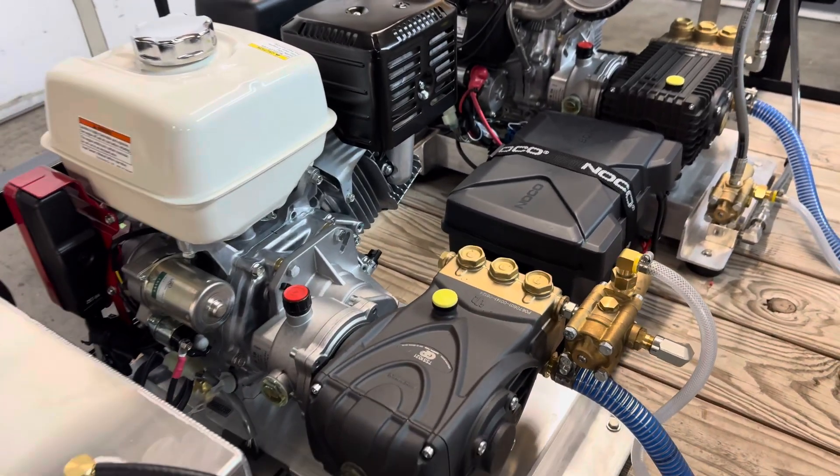Next we have our Pro Mixer XL. We put these on all of our builds. You have the water, the soap, and then of course the bleach there. Over here we have our rinse valve system. What this does is when you flip this to water, it brings water in through the bleach valve and that keeps it rinsed out, keeps it clean, and makes it last longer.